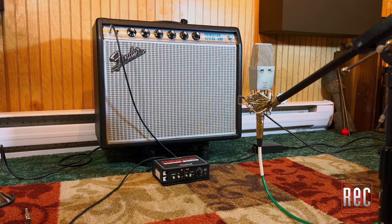To hear the filter in action, I put up one of my favorite condenser microphones, a Peluso P414, a little bit away from the amp, just so we can capture a bit more range and show what the filter can do.